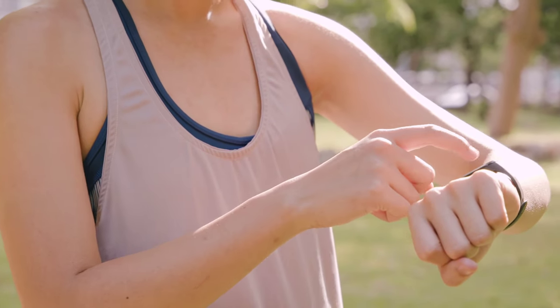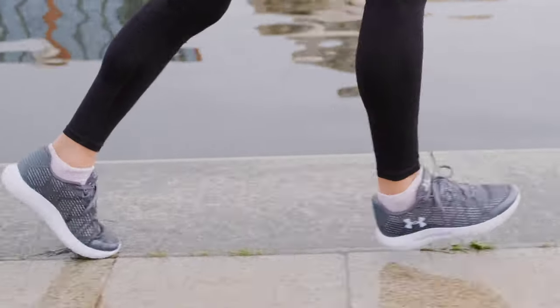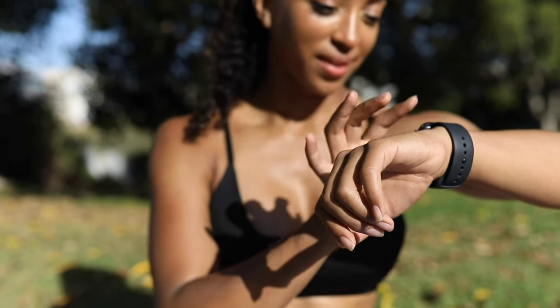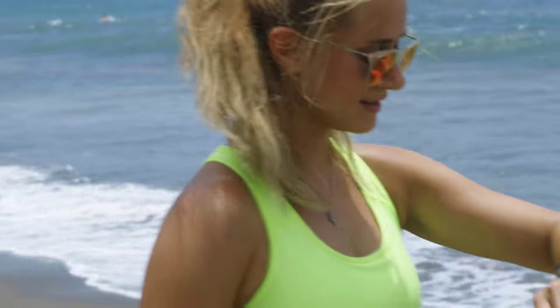Hello there! Today we're going to take you on an amazing journey into the world of Garmin. These fantastic watches, blending health, fitness, and technology, are going to add a new dimension to your life. But this isn't just a review — this video will help you find which Garmin watch is the perfect fit for you.